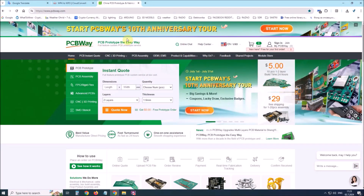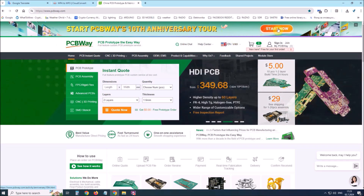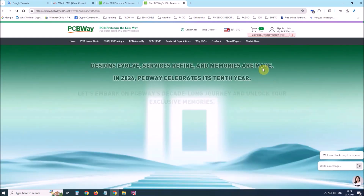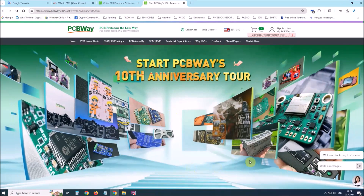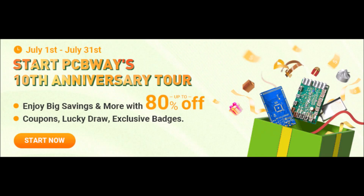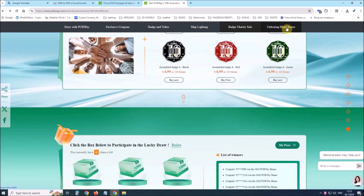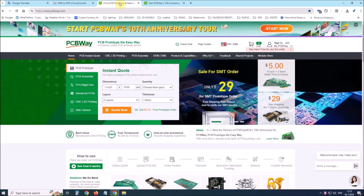This project is sponsored by PCBWay. This year, PCBWay is celebrating the 10th anniversary of its successful existence. On the occasion of this event, PCBWay provided its users with more conveniences such as big savings for certain products as well as discounts of up to 80%. From July 1st to July 31st, login to the PCBWay site and start the PCBWay 10th anniversary tour — you will enjoy coupons, lucky draw, exclusive badges, unboxing blind boxes and many other surprises. PCBWay is always your great choice.